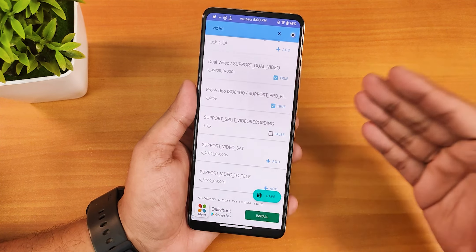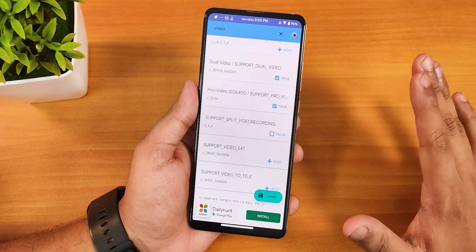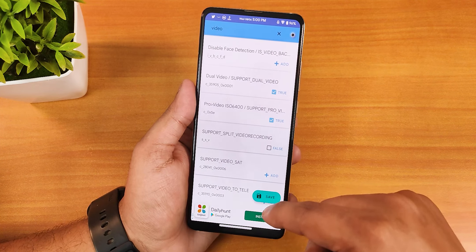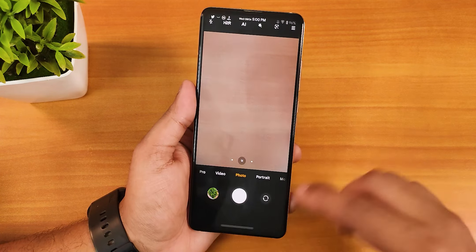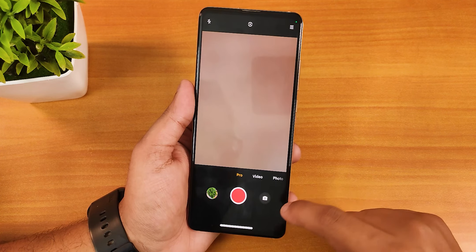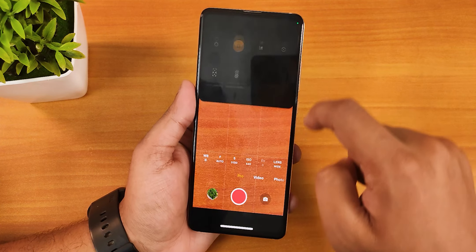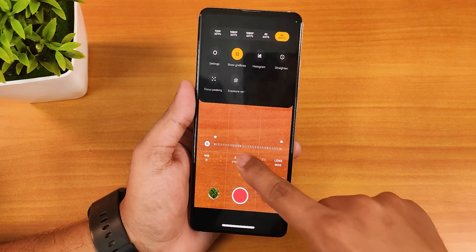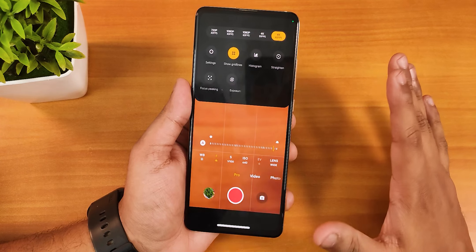After saving, your ANX camera will have the pro manual-controlled 4K 60fps video mode. You can also enable dual video and other options from here — just save after enabling. Then close ANX camera from the recent panel and reopen it. All these features will now be available, including manual focus control and all pro video options.